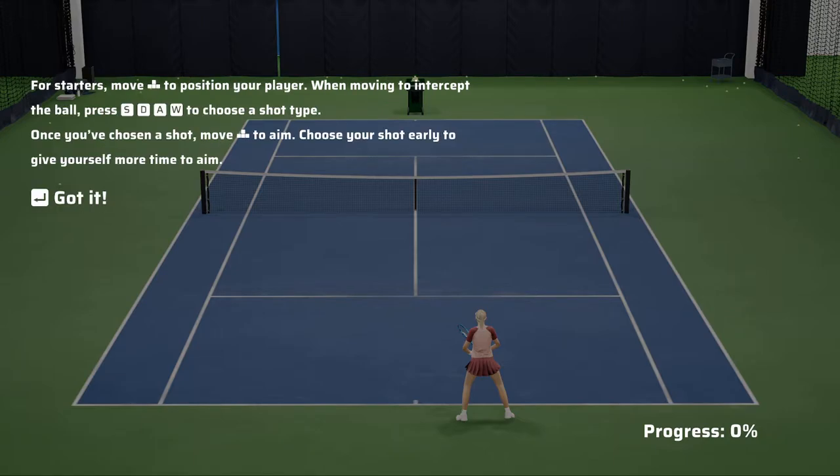Move the left stick to position your player. When moving to intercept the ball, press A, B, X, or Y buttons to choose a different shot type. Once you've chosen a shot, move the left stick to aim. Choose your shot early to give yourself more time to aim.